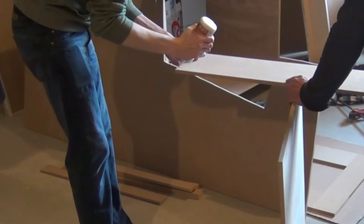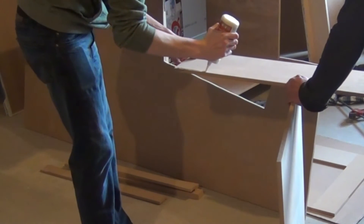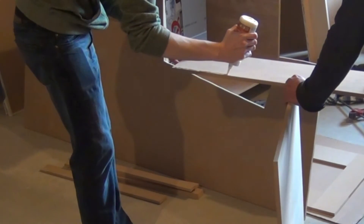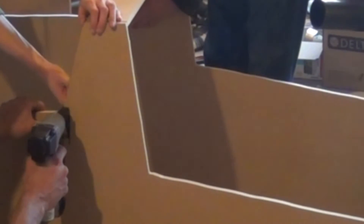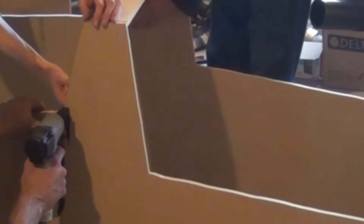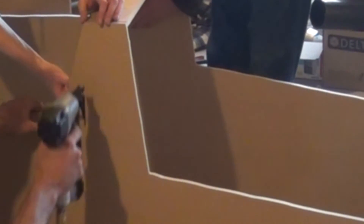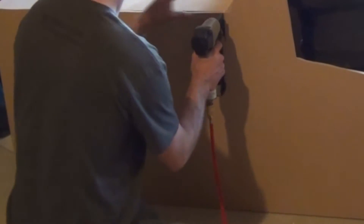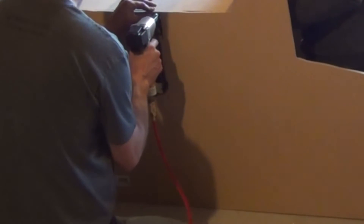After everything was cut out, it's time to put it all together. I used a nail gun and wood glue — but I would not recommend using a nail gun at all. It makes it a huge pain, it can split the wood, and it's really not a good way to assemble the cabinet. I would instead modify the design so you could use strictly glue and clamps. I didn't have big enough clamps and didn't think the nail gun would be such a bad idea, but if I were to do it again, I definitely wouldn't use one.